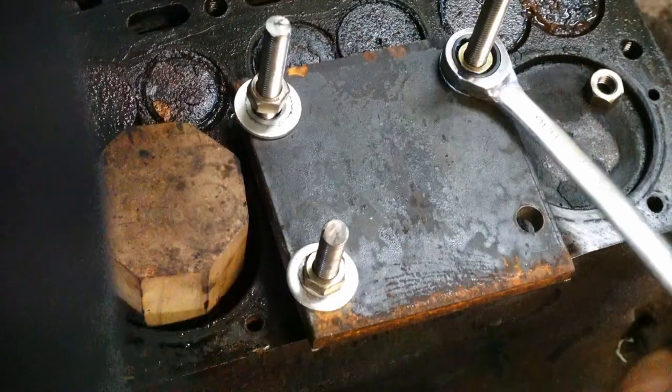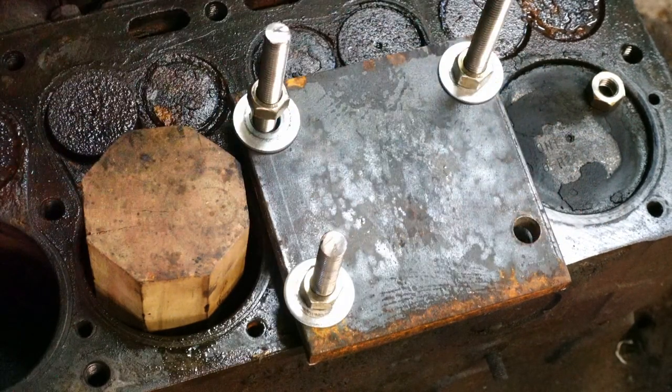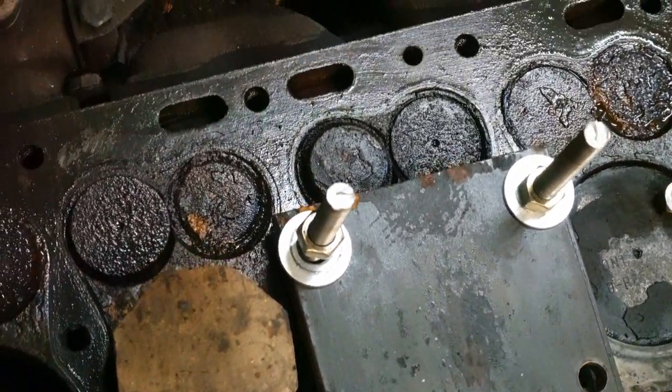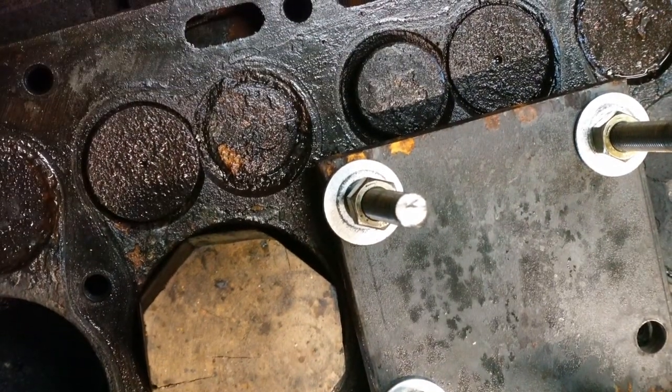See that number six coming up? You can see that cylinder number six — which also means cylinder number one — is almost at top dead center. The one thing you want to be careful with, especially on a flathead, is that on the backside that steel plate isn't getting to the point of kissing a valve.